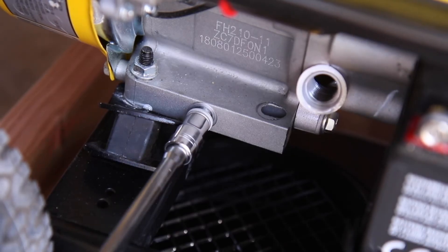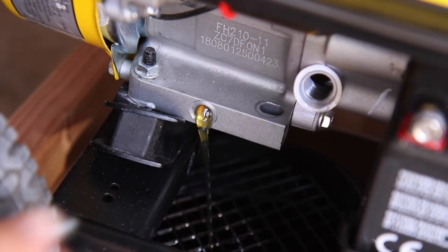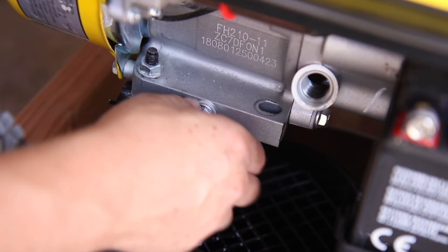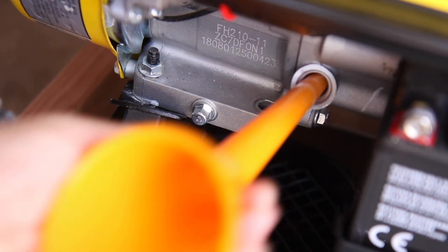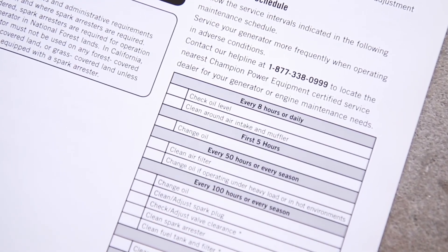To change your oil, remove the oil fill cap and remove the oil drain bolt at the bottom of the crankcase. Let the oil completely drain out into an appropriate container, then replace the drain bolt. Re-fill the engine with 0.6 quarts of fresh engine oil, then wipe up any spilled oil. Always change your oil according to the maintenance schedule in your operator's manual.